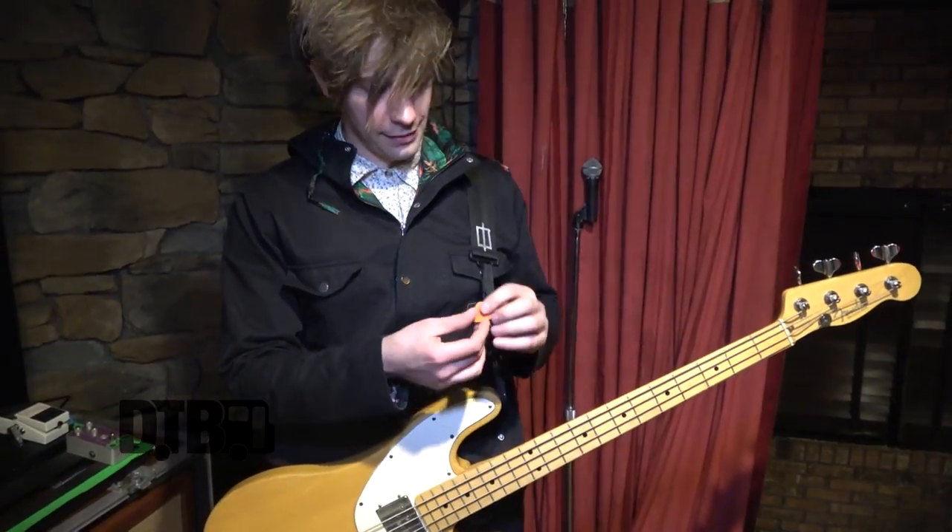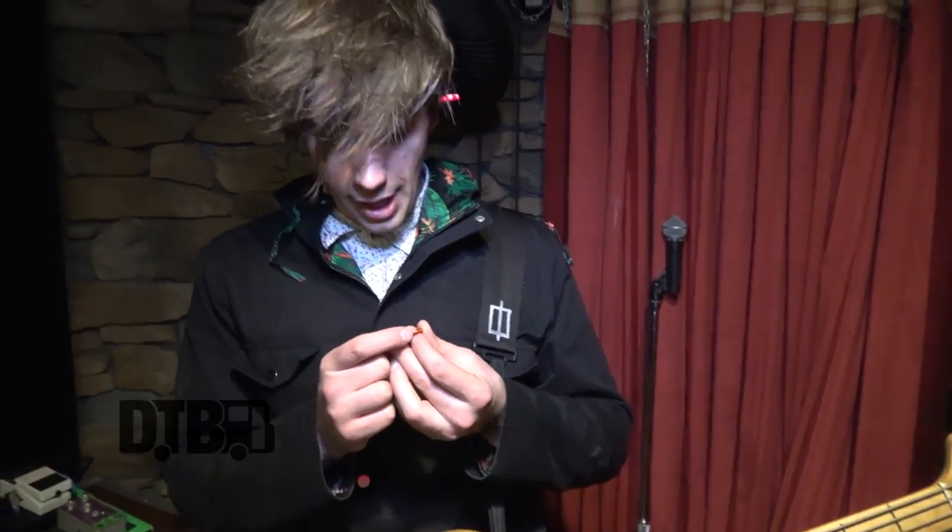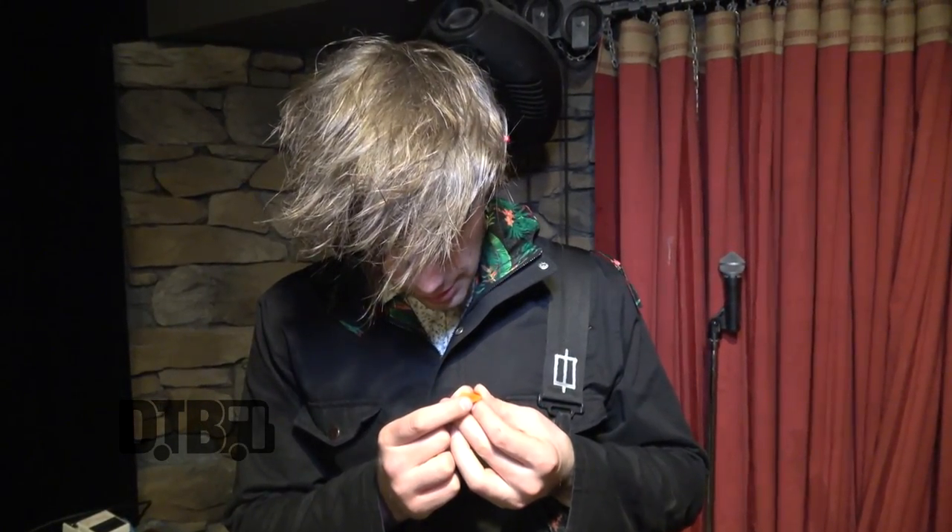For picks, I got the trusty orange Dunlop — I think it's 60 millimeter. I've used these ever since I first started playing bass, and I've never tried anything different, but they work great.